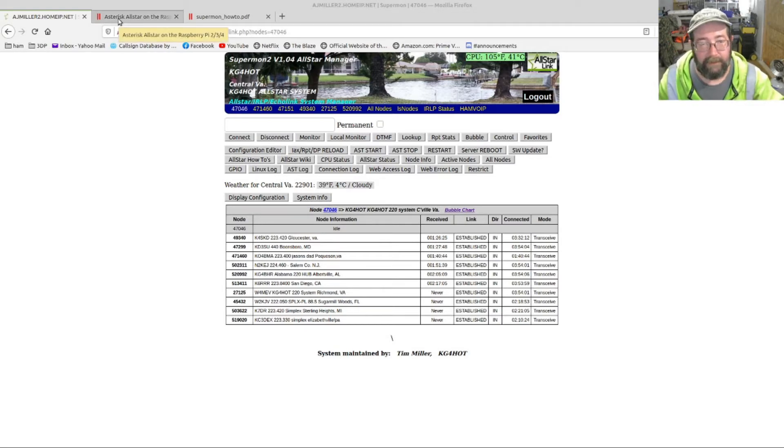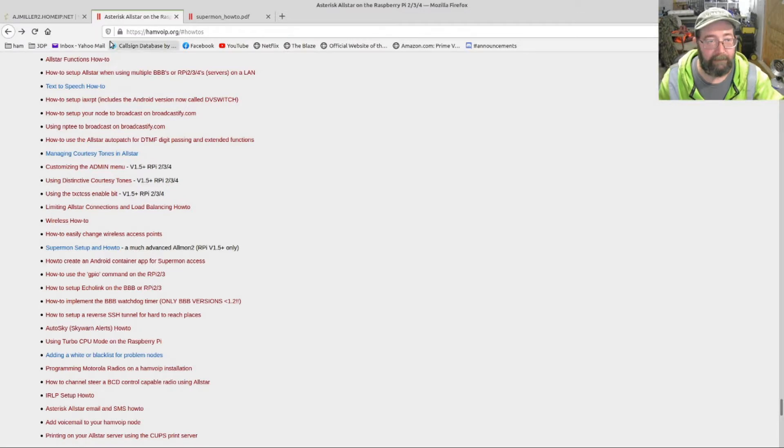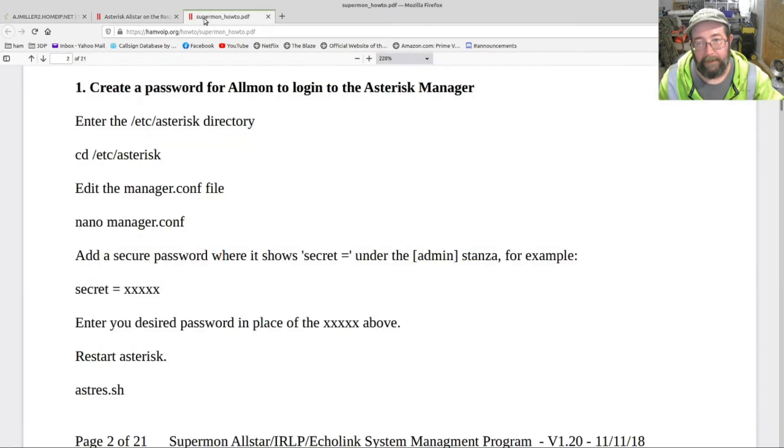First thing we're going to do is head over to hamviewip.org. Towards the bottom you'll see the Supermon setup — another PDF. Doug and the gang have done all the work; I'm just doing a video on what they've done.